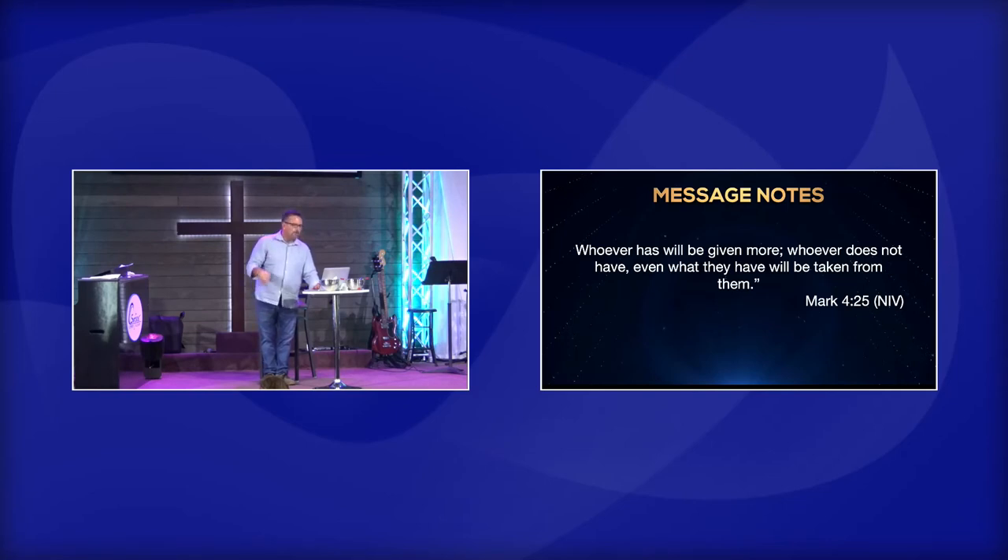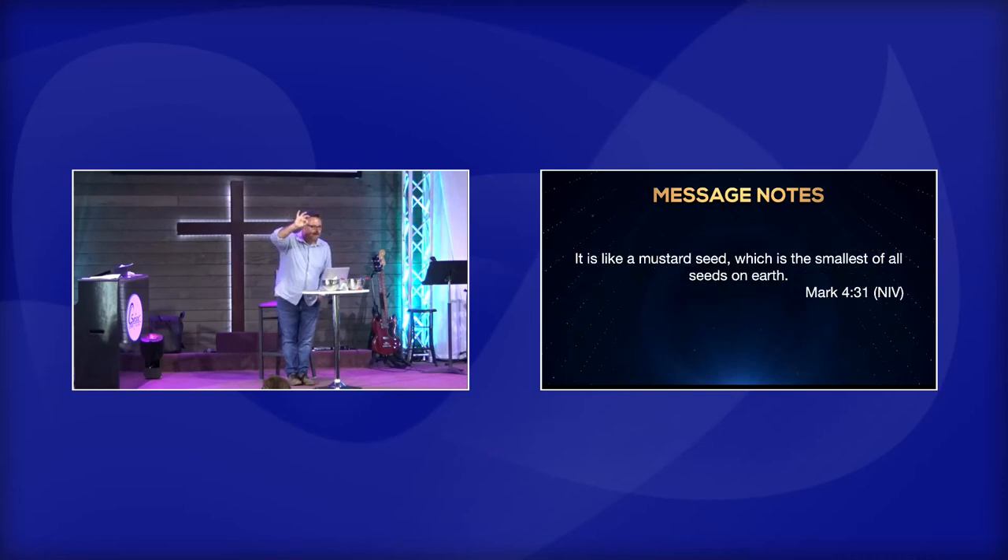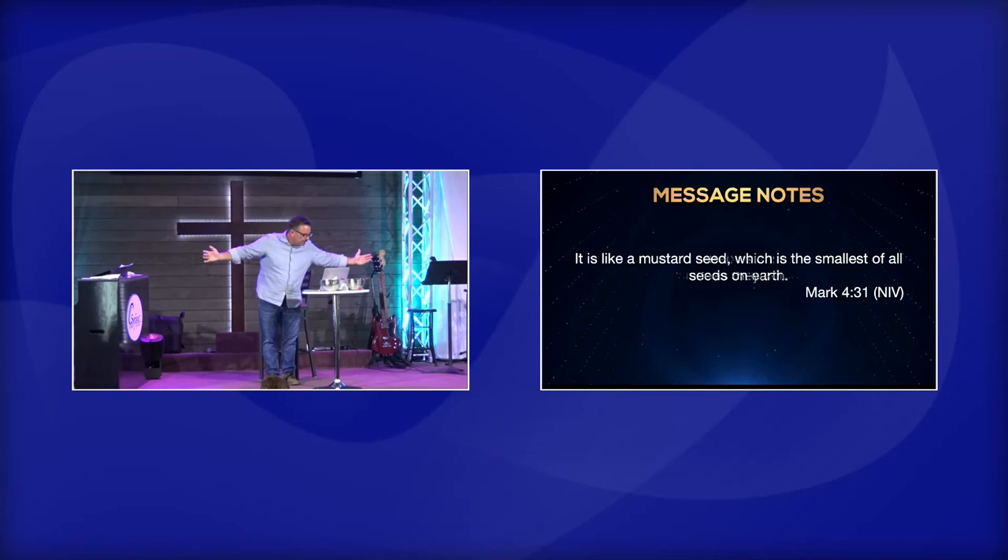Then Jesus goes into a story of a man who plants seeds and they grow because he made investments. Then he says in verse 30, 'What shall we say the kingdom of God is like? What parable shall we use? It's like a mustard seed' — the size of the top of a pin. It becomes the largest of all garden plants, with such big branches the birds can perch in its shade. With many similar parables, Jesus spoke the word to them as much as they could understand.